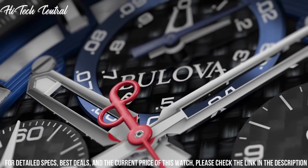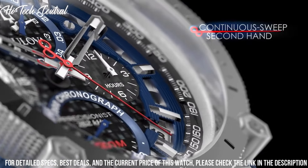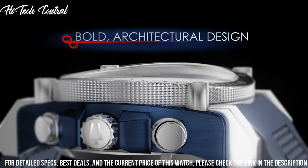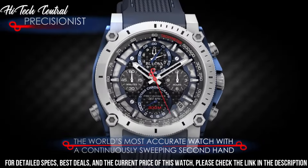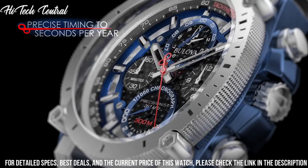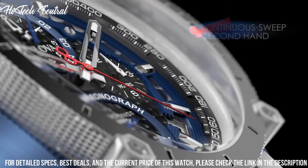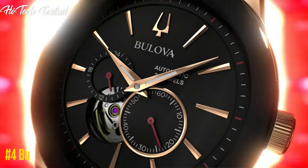Quartz movement. Scratch-resistant mineral crystal. Screw-down crown. Solid case back. Round case shape. Case size 44.5 mm. Case thickness 17.5 mm. Band width 23 mm. Tang clasp. Water-resistant at 300 meters, 1,000 feet. Functions: Chronograph, Date, Hour, Minute, Second.